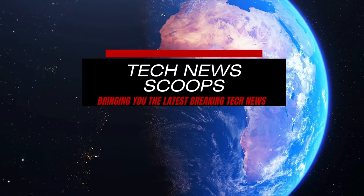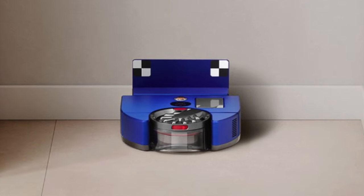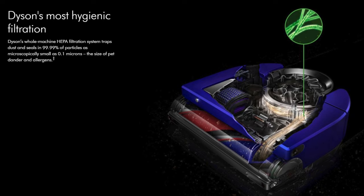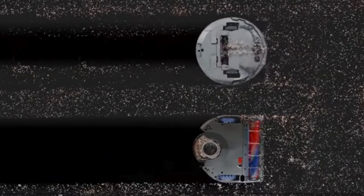Hey, tech enthusiasts. Welcome back to our channel. Today, we're diving deep into the world of smart home gadgets. What better way to start than with the Dyson 360 VisNav robot vacuum. I'm here to spill the dirt and let Dyson clean it back up. Is it a game changer or just a fancy dust buster? Let's find out.